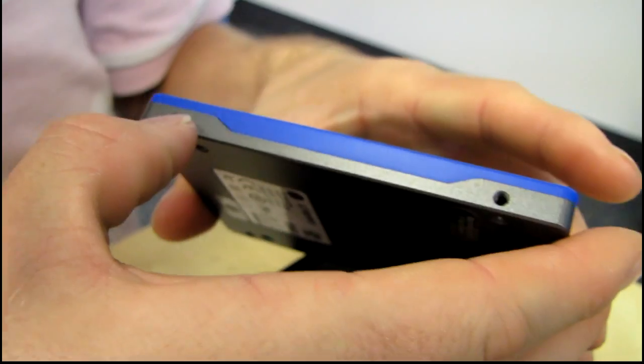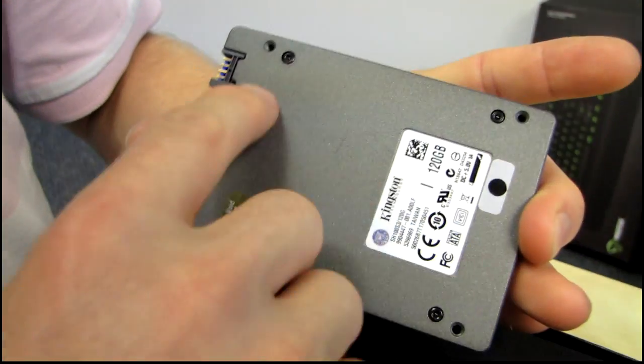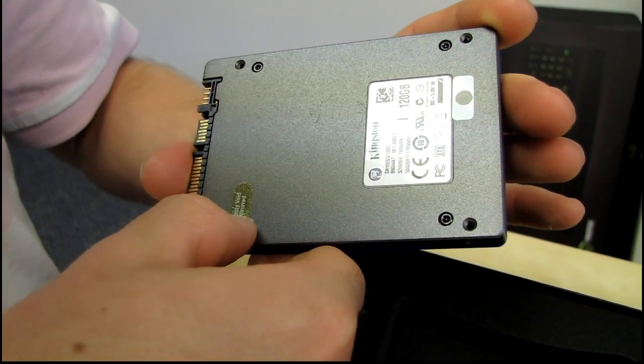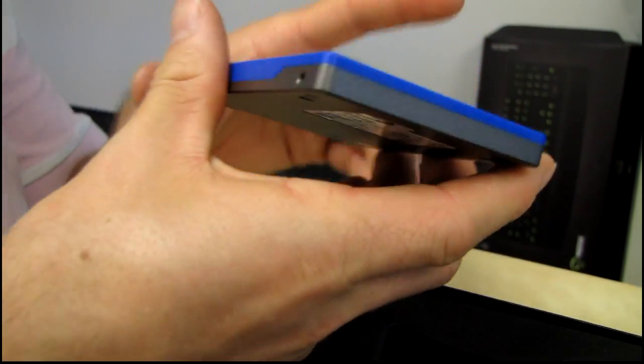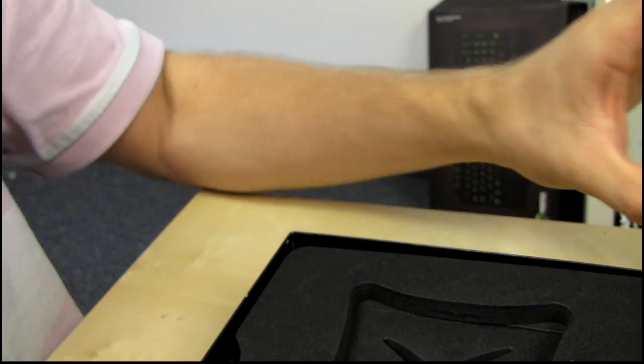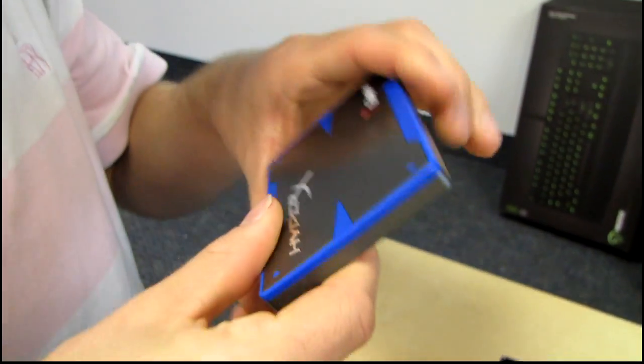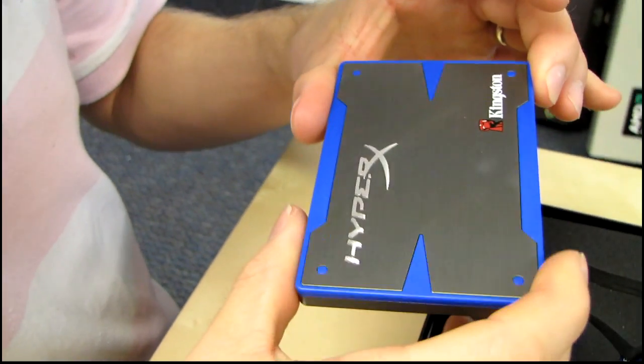It has mounting holes on the sides and on the bottom, including a warranty void if removed sticker, so don't remove that or your warranty will be void. It's very heavy due to the plastic and metal housing — very thick, very robust feeling.